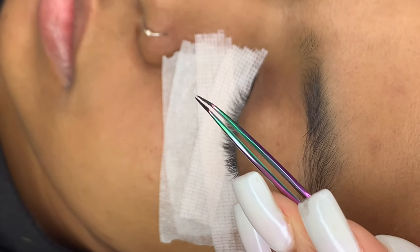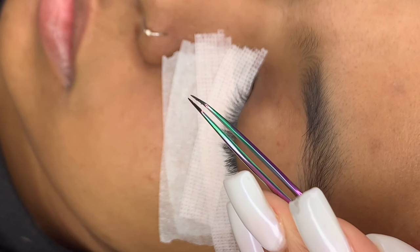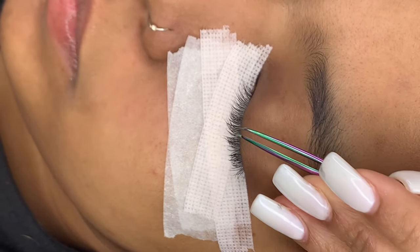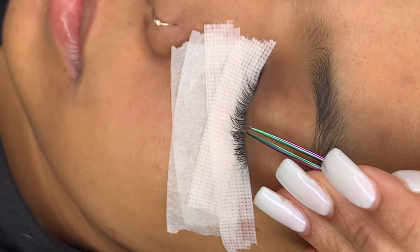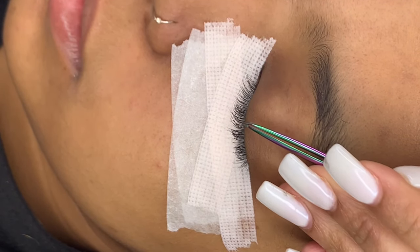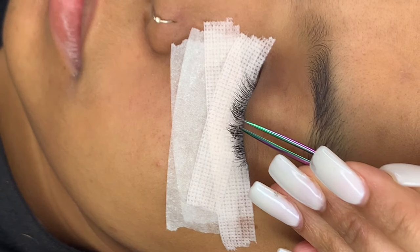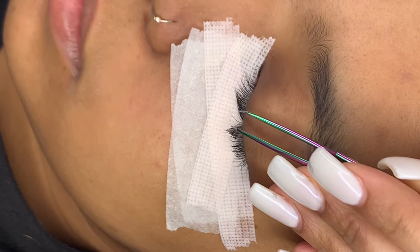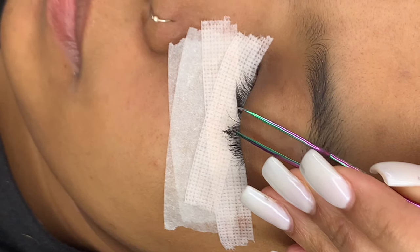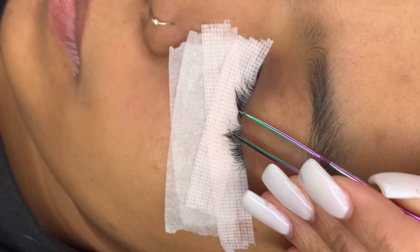You always want to go in with your tweezers almost closed. You don't want your tweezers to be too wide because then it's going to be impossible to get just one lash in between them. I always try to isolate from the bottom — go in with your tweezers almost closed and wait until you see that you have one lash in between your tweezers before you open up.